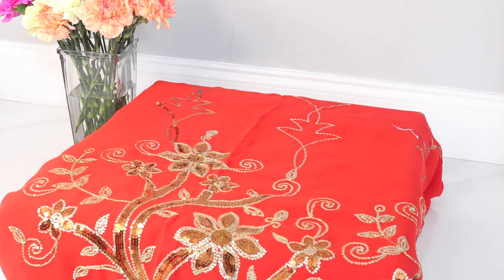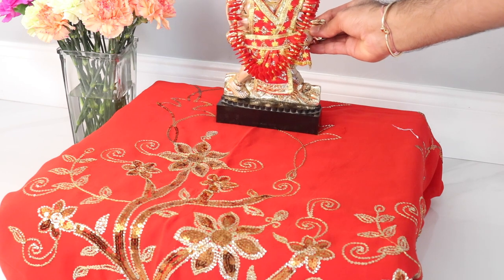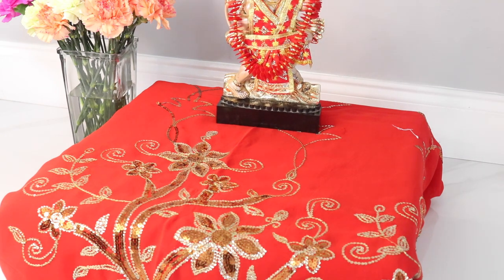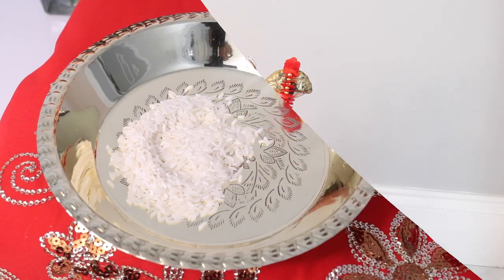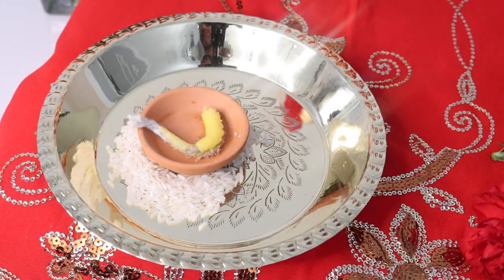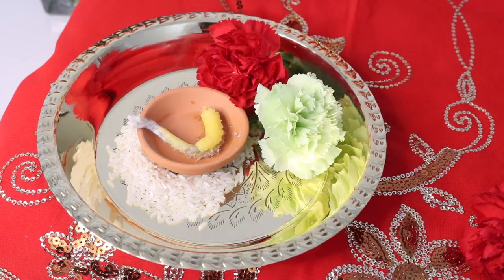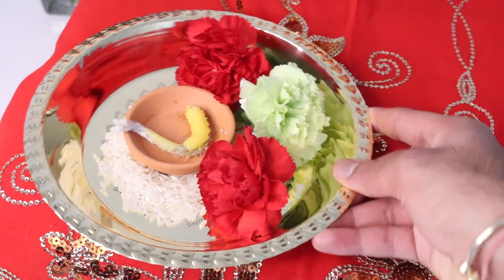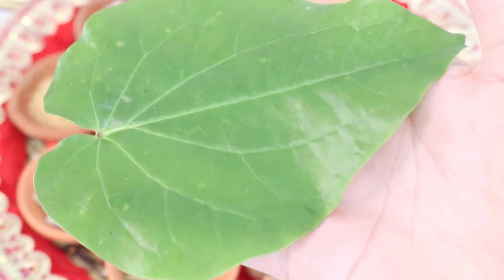Now that you have all of the different odds and ends prepared, you can go ahead and set up the main bedi or the main space that you're going to do your puja. I'm not going to be doing the bedi filled with dirt and all of that because this video is more geared toward people who want to do a small puja or prayer at home. The first thing I've done is covered my platform with a nice red sari or red cloth. Now I'm going to put my Hanuman murti down in the back of the platform. In one corner of the bedi you're going to want to put a small tari down with a little bit of rice, your dia with a wick and some ghee, and of course some flowers — this will be used for your arti.